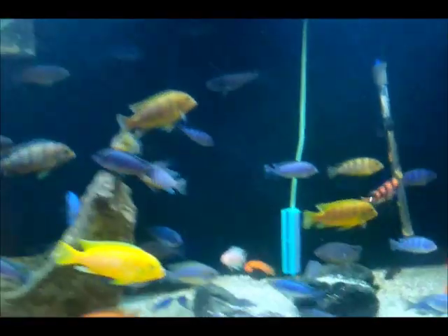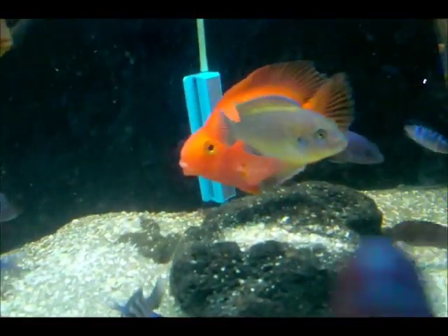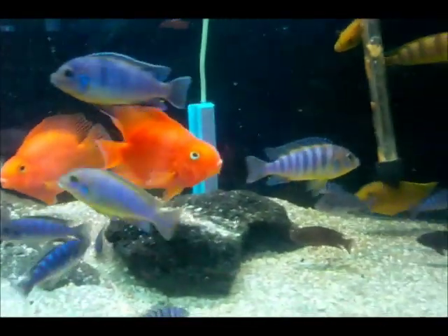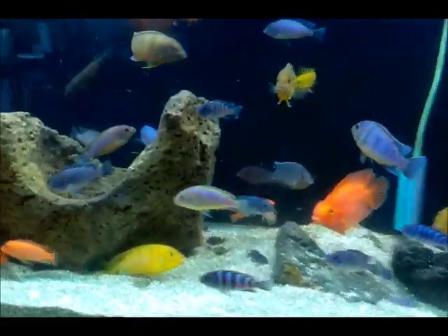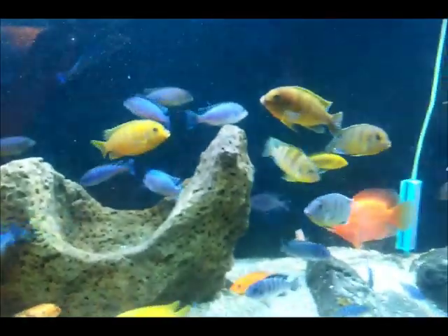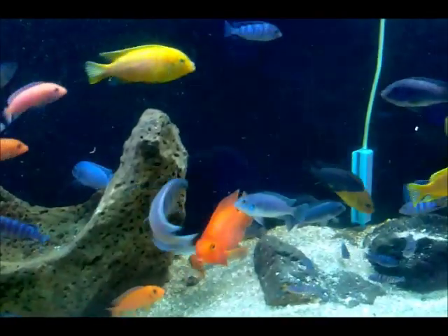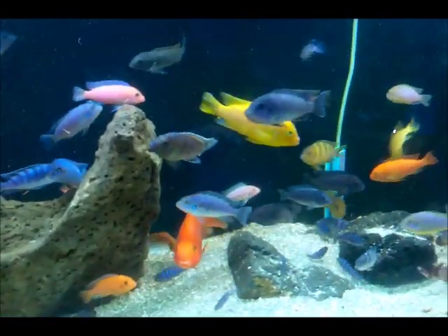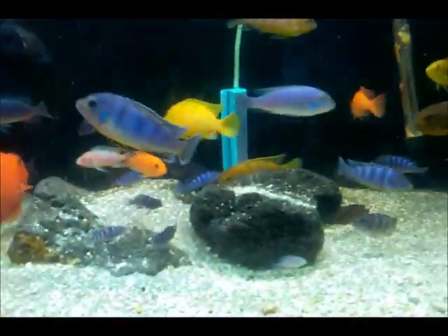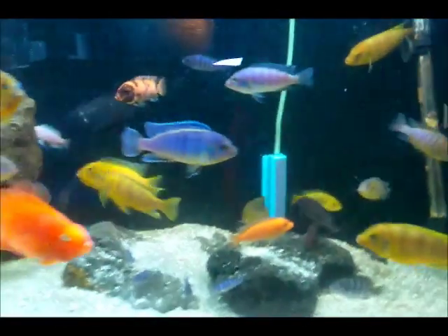Females are going to be like a pale blue with dark vertical bands. This one right here you can see that it is pale blue, but it's also showing a little bit of yellow. When these babies are born, I have noticed that they all come out blue no matter what — I've never had a yellow one come out. And once they reach about 2 to 2.5 inches, they start to change from blue to yellow if they are male.